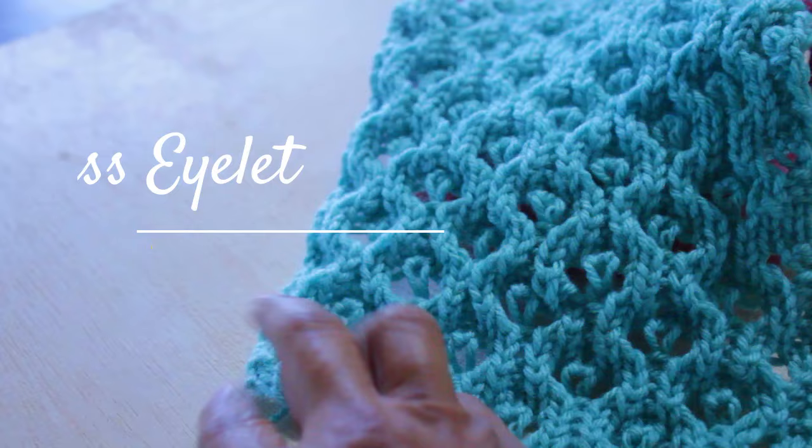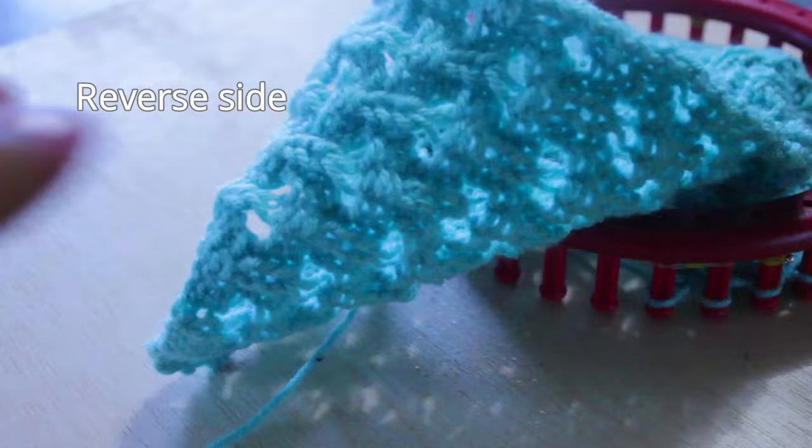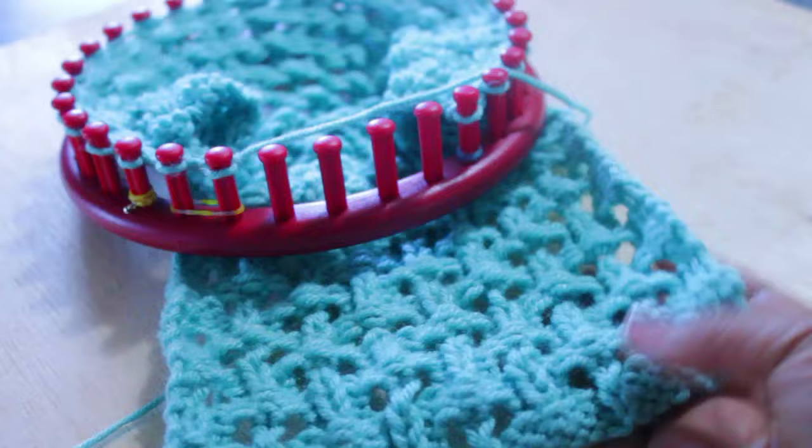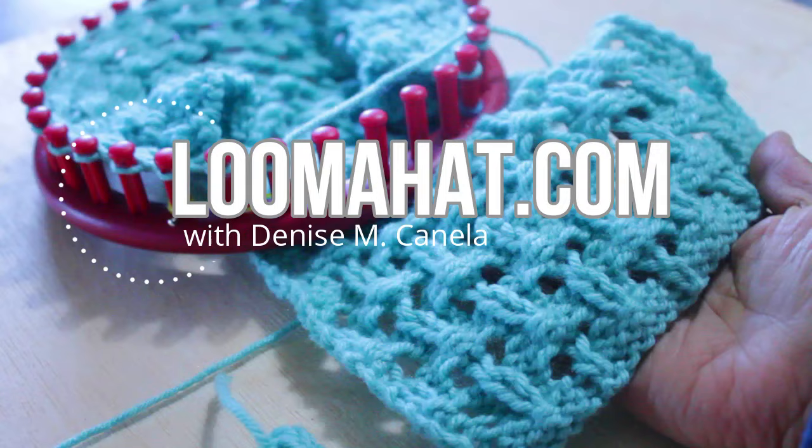This is the Hourglass Eyelet Lace Stitch Pattern. It is gorgeous on the front and although not 100% reversible — on the other side it looks more like a lacy basket weave — it looks great on both sides, which makes it perfect for so many projects. Hey, it's Denise from LumaHat.com and I'm super happy to bring you this.